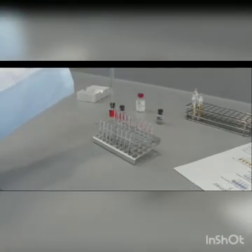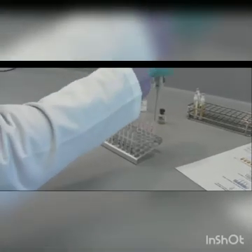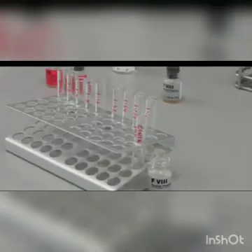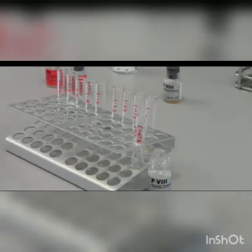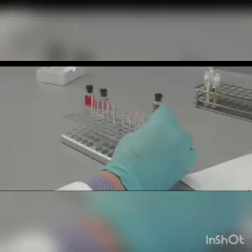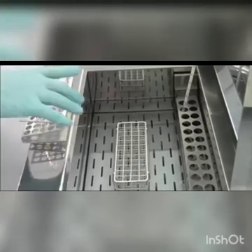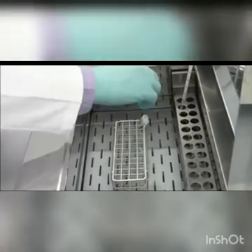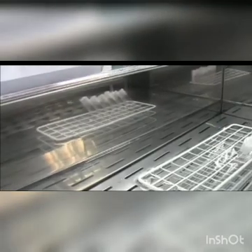Thoroughly mix the samples. Incubate the tubes for 2 hours. Make sure that you place the tubes correctly in the water bath and verify that the temperature is set to 37 degrees Celsius.